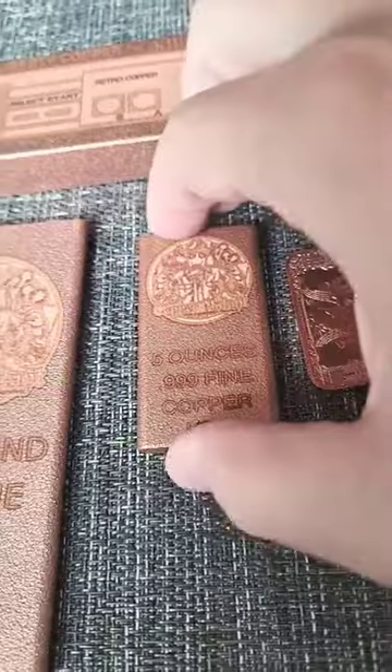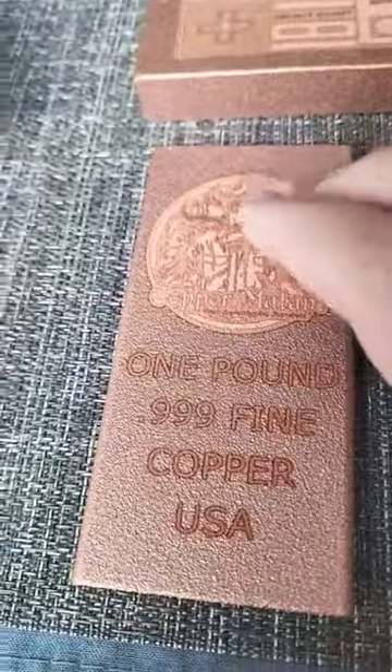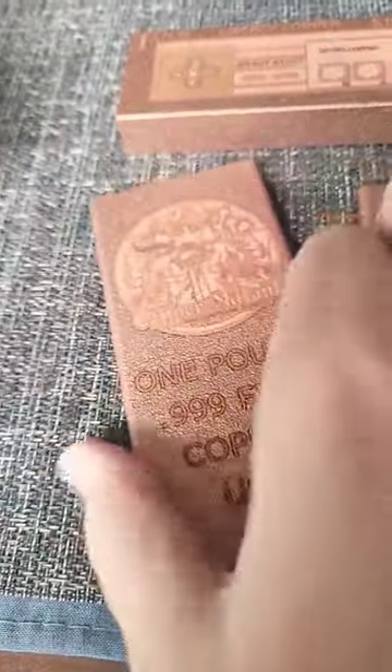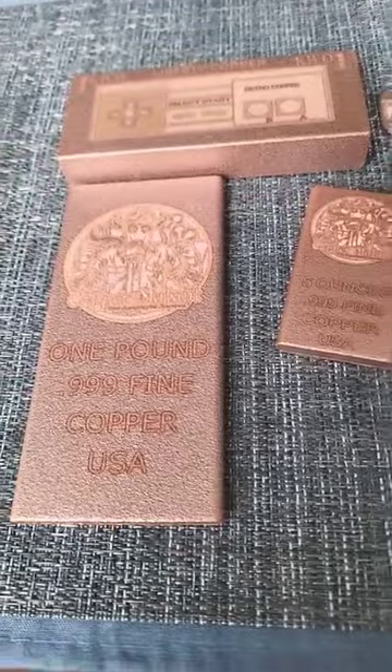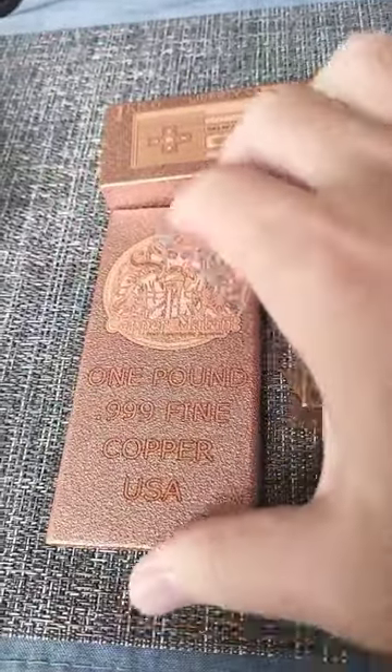Now I can put that right up against the one ounce — you can see the thickness there versus thickness here. And then another one pound bar; you can see how it stands up against a one pound of this variety. Much thinner.